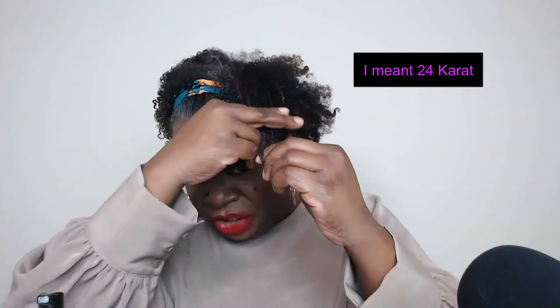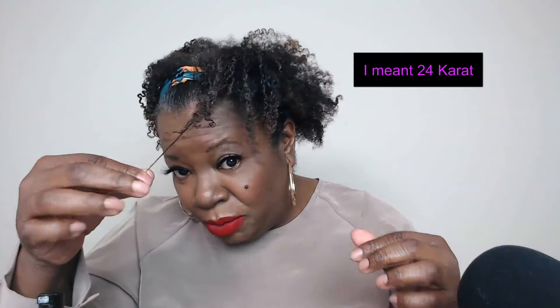So this is what we're looking at, guys. Y'all see that gray patch? I can't, I can't, I can't! Alright, so I'm going to go off camera, record the rest, and then I'll come back and show you the finish.